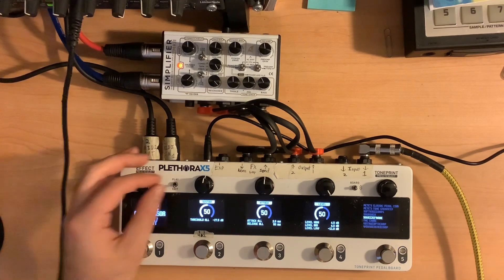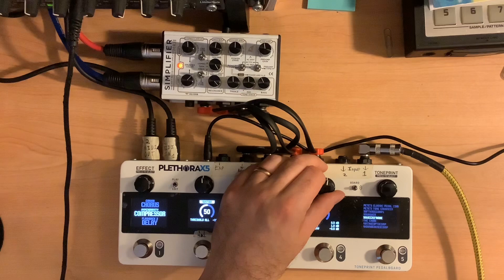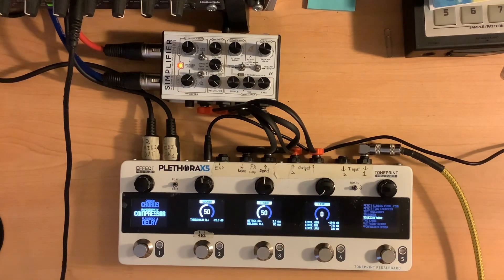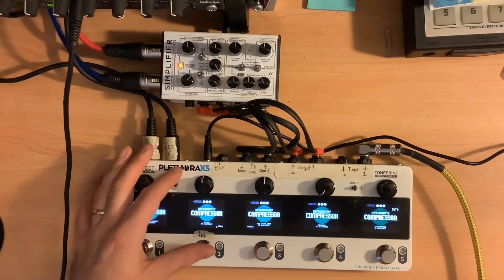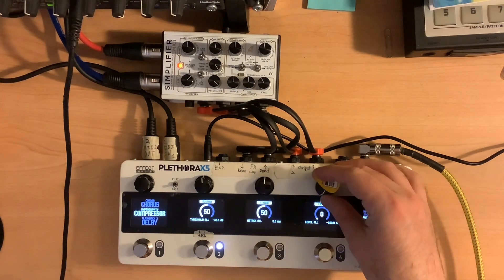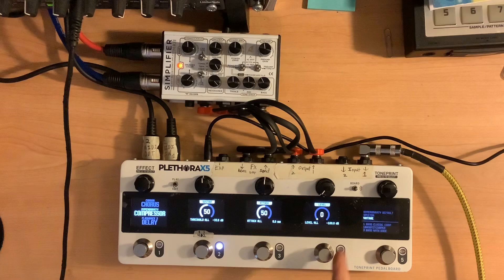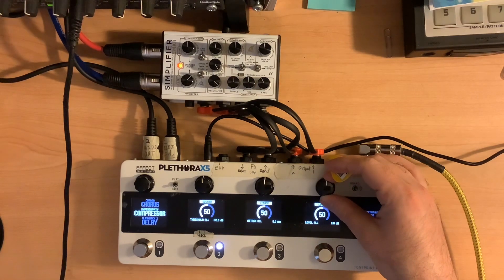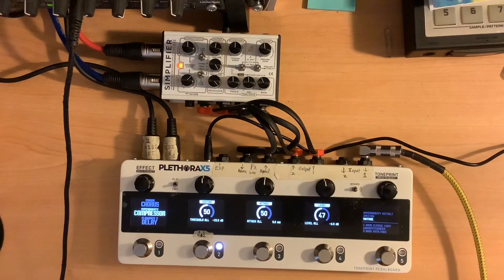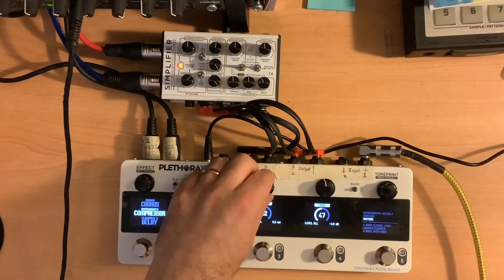Let me look at something in the edit real quick — the sustain threshold. More about the level: you can see the level has high, mid, and low options. With the level all the way down, it's about a 10 dB drop. Right about 50% would be even, and raising it you can get 10 dB more. The attack ranges from 0.5 to 10 milliseconds, and low would be 0.3 milliseconds.